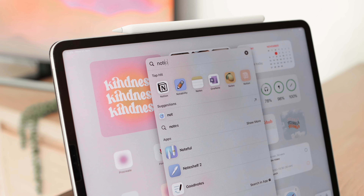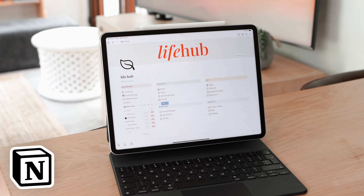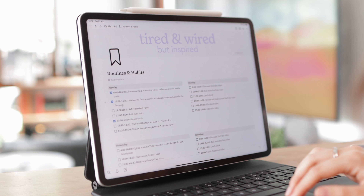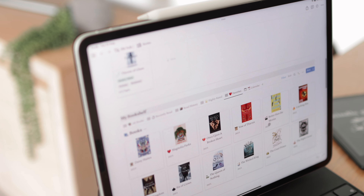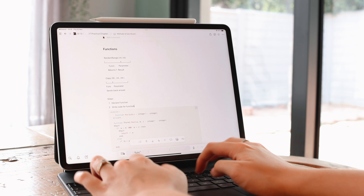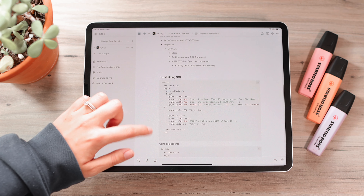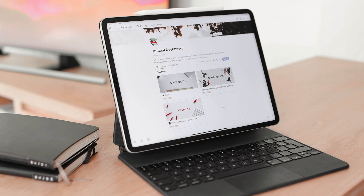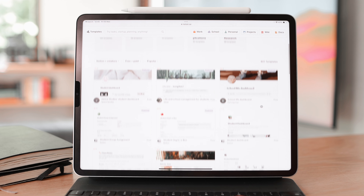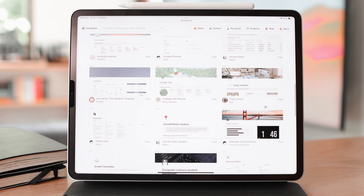For productivity apps, one of my favorites is Notion — it's kind of an all-in-one app. You can use it for life planning like to-do lists, habit trackers, and book tracking, or you can type out notes in it with cool features, tables, and options. If you're new to Notion it can be intimidating, so I recommend using templates at the beginning to get comfortable. After that, it's amazing — you can do literally anything in there.